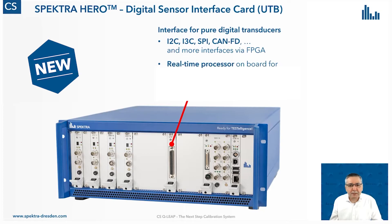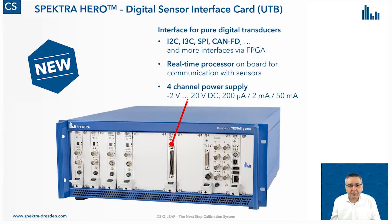There is an additional feature on this card: the real-time processor. This real-time processor is necessary because when we want to communicate with a digital sensor, there is also a logical level of communication. We need something that translates the language of our digital sensor into the language of our calibration system. We load a software driver into this processor and it manages the communication between the device under test and our calibration software. The card also offers a four-channel power supply, so we can connect up to four devices under test to this digital interface card.